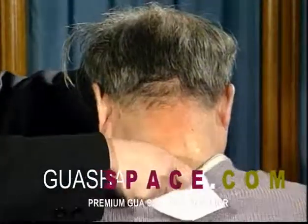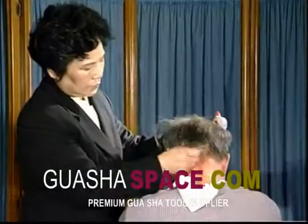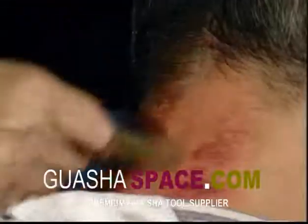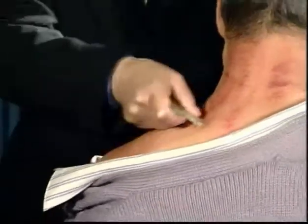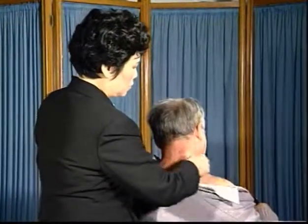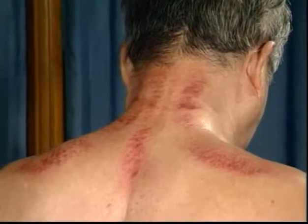Scrap the corresponding region of the head on the cervical vertebra from the hairline to GV14. Scrap the parts bilateral to the cervical vertebra, and scrapping should be applied mainly and heavily at bilateral G21. One time every 7 to 10 days in order to prevent apoplexy.